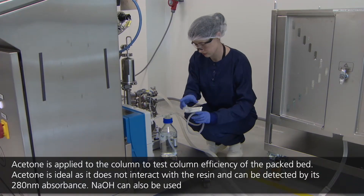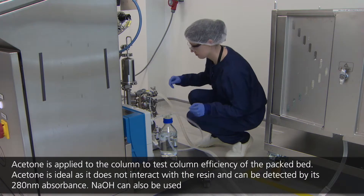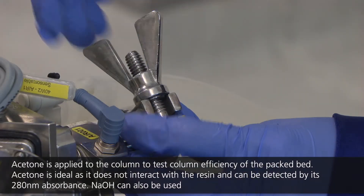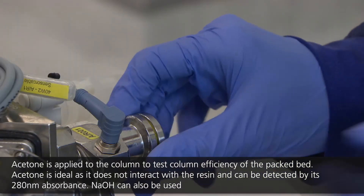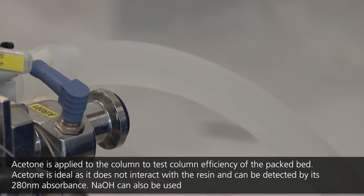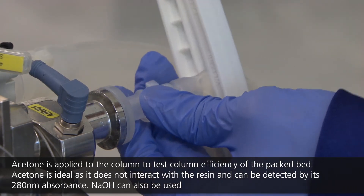To measure the efficiency of the column packing process, the column may be tested with a tracer substance. The operator connects the tracer substance — a 2% acetone solution in water — at the rear of the chromatography skid. This tracer is pumped onto the column and moves through the column as a band of liquid until it reaches the UV detection window.